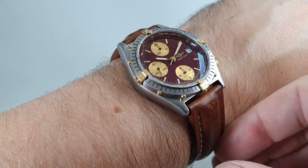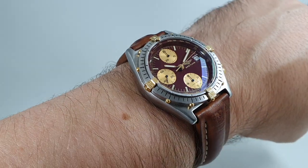Thanks for watching — see you shortly with more vintage watches.